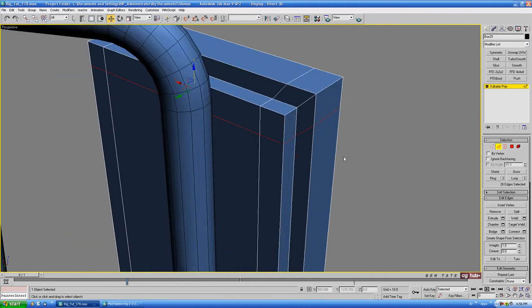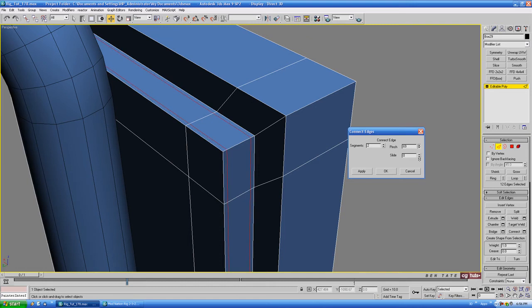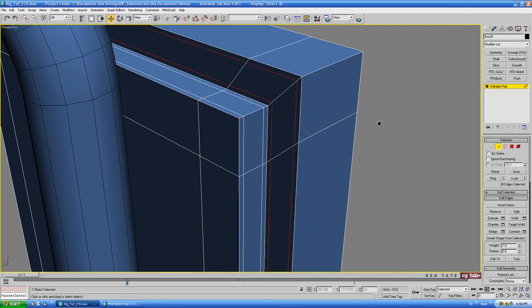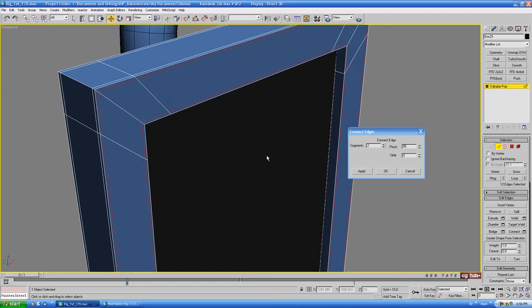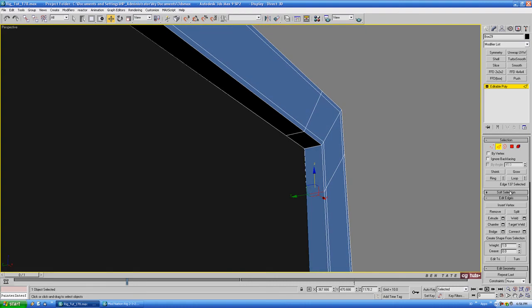We need to add some support here on the back. Grab this one, another ring, another connect. Take this down a little more — let's do around 60 on that one. Same thing here, let's take it up a little more, about 65 or 66. Same thing on the outside — take that up, 85 or so should be good. Keep working around the front — take that down, let's do about 80. One more on the inside — ring those inner edges and connect up, this time only one segment. Slide that a little more towards the front, about negative 60 or so.